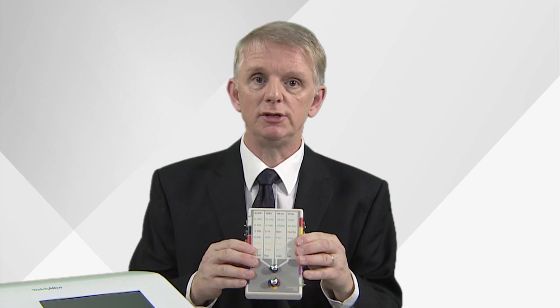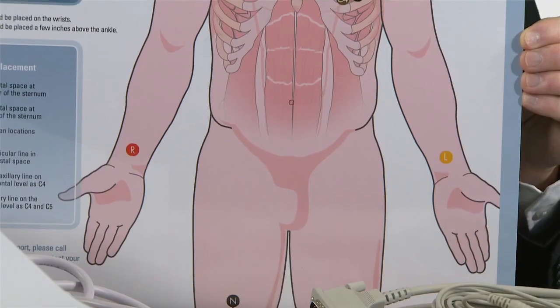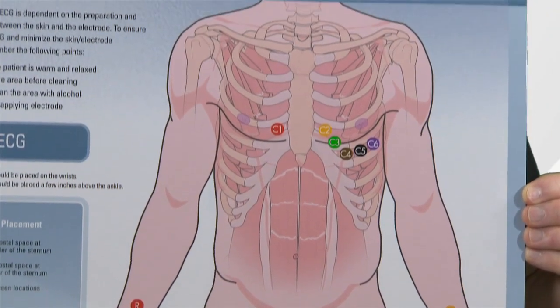Today for the purposes of this ECG I'm going to be using a patient simulator. If you need help or advice on ECG preparation or lead placement, the unit also comes with a full colour poster giving useful tips on both.